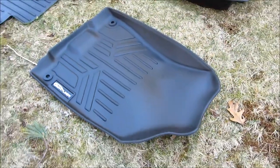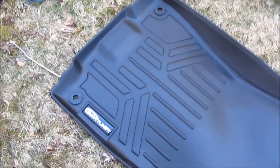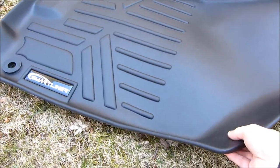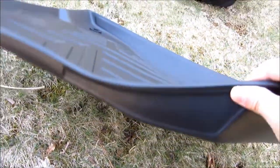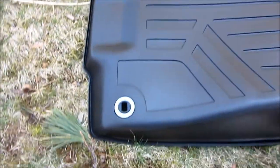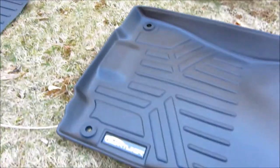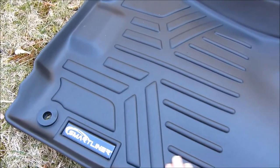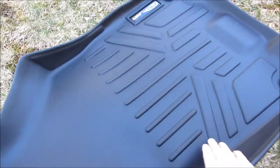This is the front passenger side. Everything is laser cut and laser measured, just like WeatherTech. My previous ones were WeatherTech, so I could actually compare and contrast the type of material and the thickness. Flipping it over, it has these caps that are positioned perfectly for each vehicle — this here is for the Acura 2020 MDX specifically.